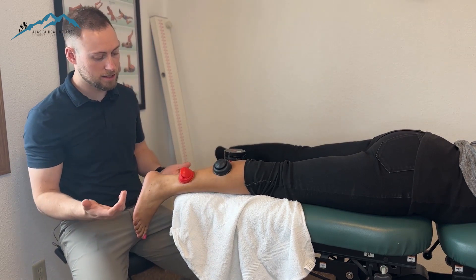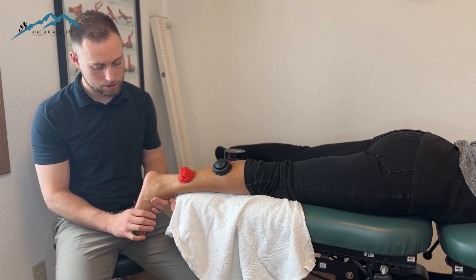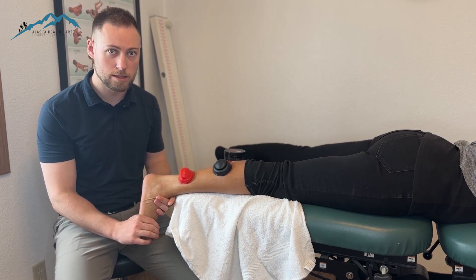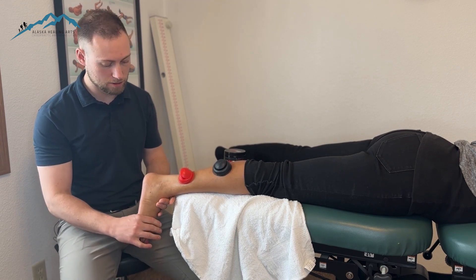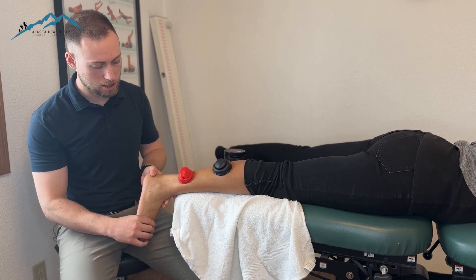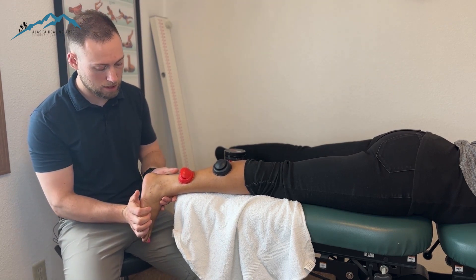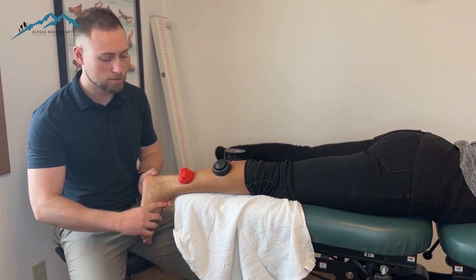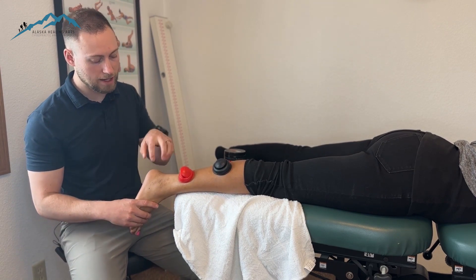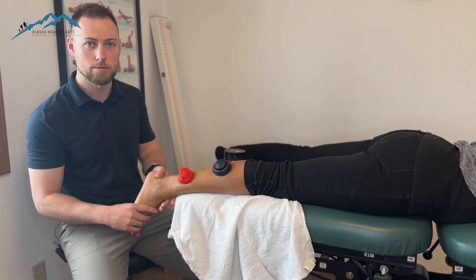Since we're dealing with a pretty acute injury, I'm going to first start by taking the ankle through some gentle, passive range of motion to just help introduce some motion in that ankle. That way the muscles are not having to control it and I'm going to do everything I can to keep the patient nice and relaxed. This should be pain-free range of motion so we're not drastically increasing the inflammatory response, but we're also gaining some nice range of motion.